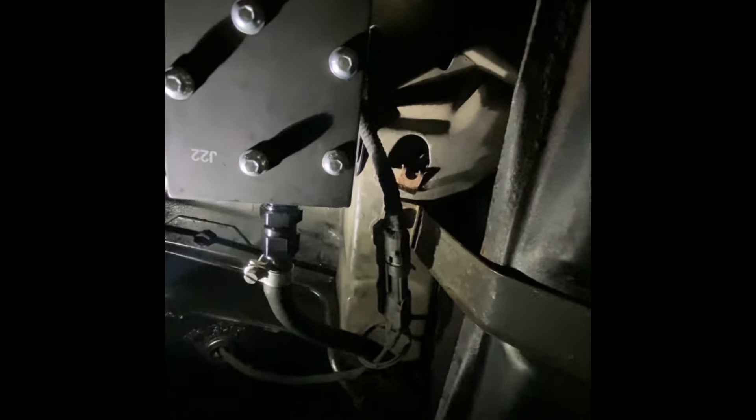We got the fuel pump mounted, got our braided line all installed with our fittings to the hard line. I used a weather pack connector for the power and ground, so that should be nice and safe there. I'm pretty happy with the way this turned out. I turned it on for a little while, got it all primed, made sure I didn't have any leaks. It was surprisingly quiet — the last Holley Blue pump I had was really noisy, and this one seems to be a little bit quieter than that.